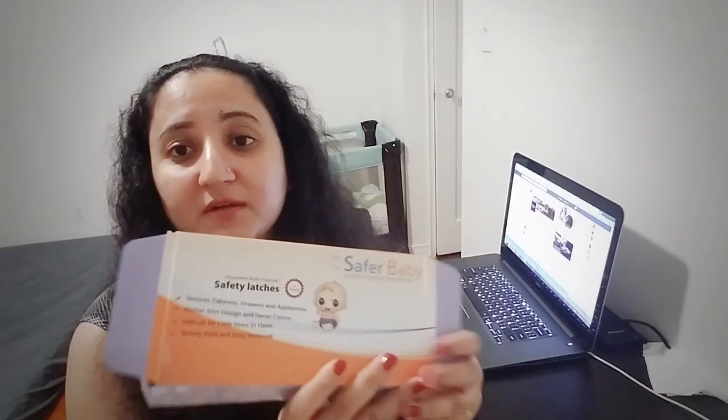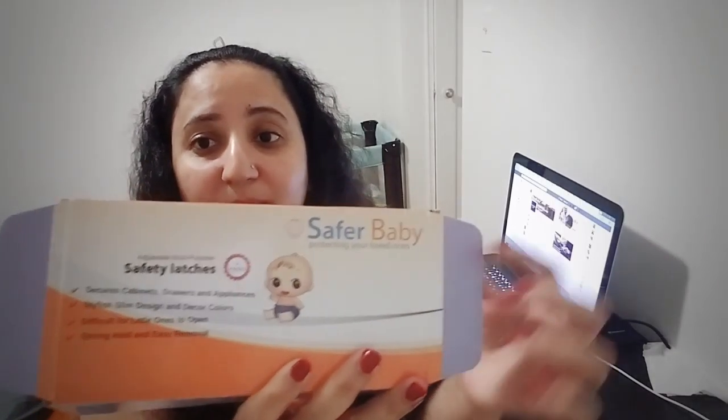Hello everyone and welcome to my channel. Today I am doing a review for a product I got recently. The reason for purchasing this product is that I have two kids in my home — my daughter is a toddler and my son just started crawling — so it is really important to make your home and all your appliances safer so they couldn't hurt themselves. I saw this product on Amazon: Safer Baby safety latches.